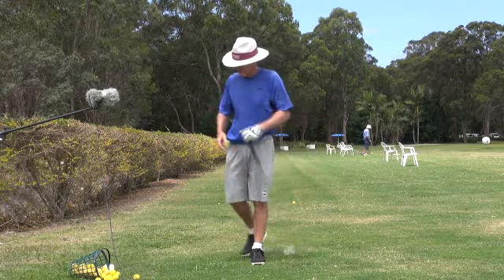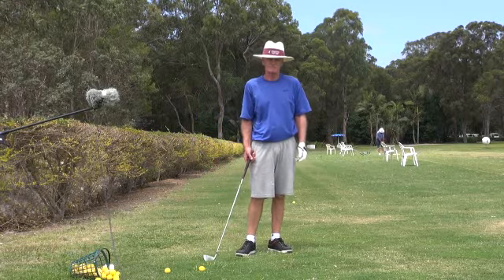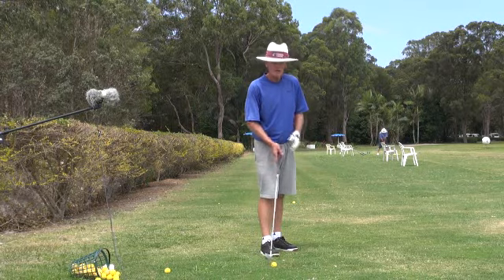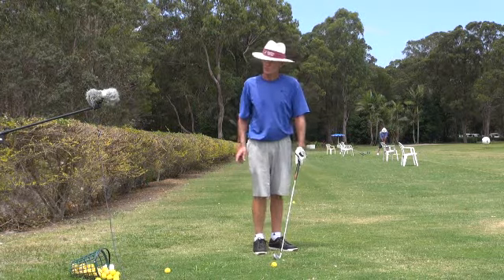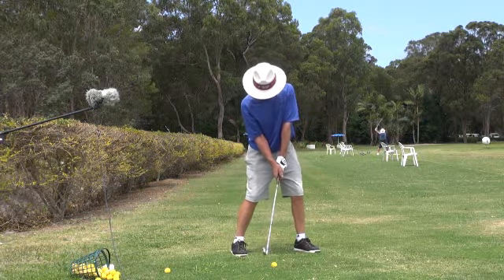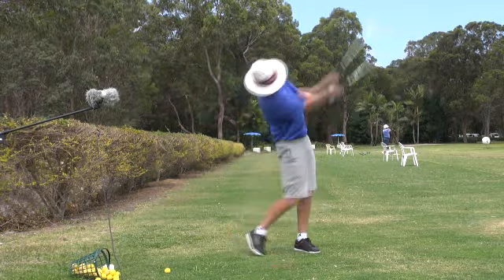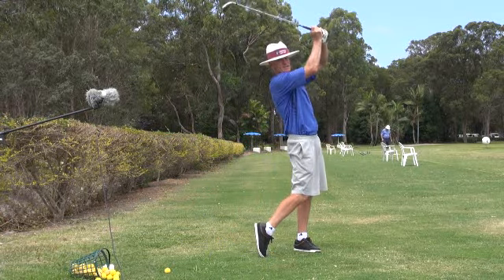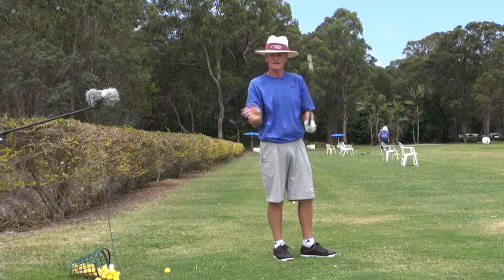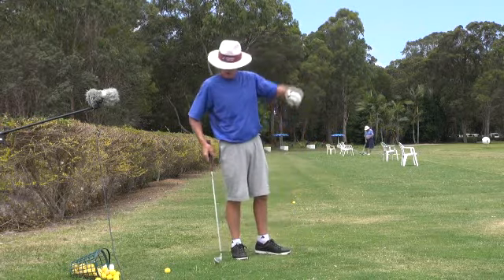The quality of that strike is really sensational, and getting those hips going is giving me more down drive into the ball. Look at this — when you've got the hand under and you've got that cup in the right wrist, or that hinge maintained and retained, you've got to reverse wind through the ball.